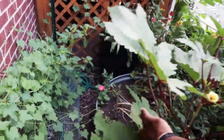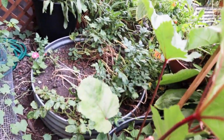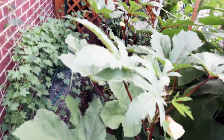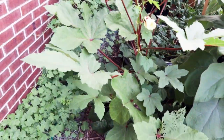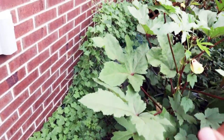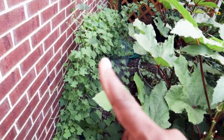We still have plenty of green leaves on our potatoes over here, so we still have some days on those. I haven't dug in to see if I can get any new potatoes — mainly because I already have potatoes, but also because it's kind of inconvenient to get over there.